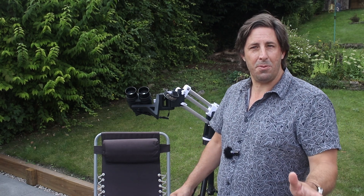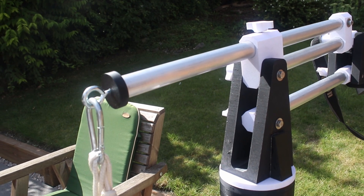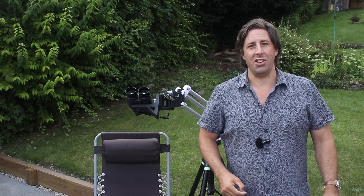Good morning and welcome to the Refreshing Views Observatory. My name is Mark Radici and today we're going to go through a homemade 3D printed parallelogram that you can make yourself.